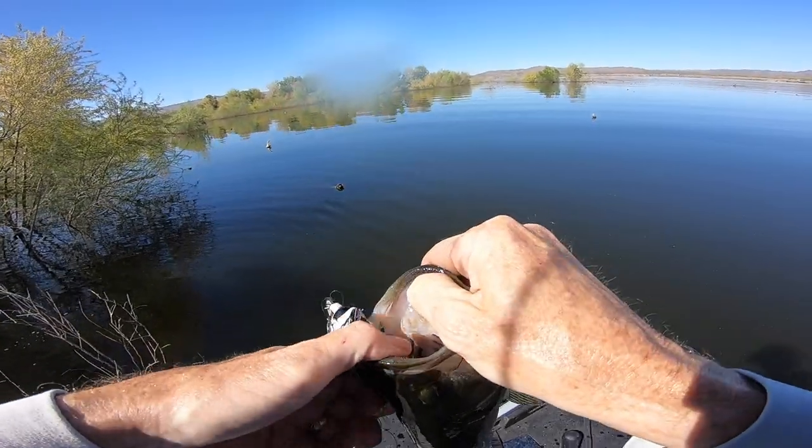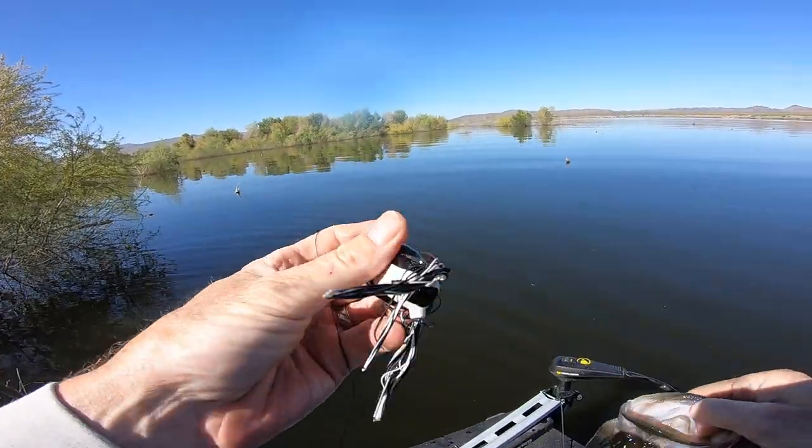Freshly doctored frog right there — put brand new legs in it. We're in southern Arizona and it's frog season. After those frogs have been sitting all winter, a lot of times those legs are all gooey and sticky. I'm going to show you how to replace the legs on a frog, but first let's go do a little frog fishing.